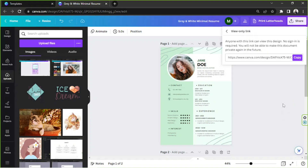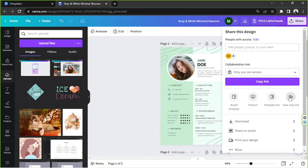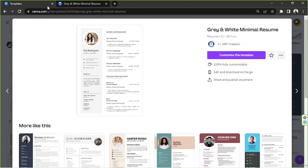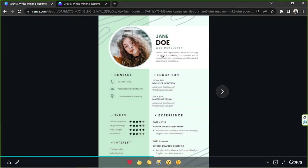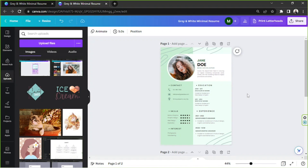You can also use the View Only Link option. Copy the link and paste it into an email, for example if you're sending a job application or proposal and want to include your CV. Recipients will be able to view your design but won't be able to make any edits or changes to it.